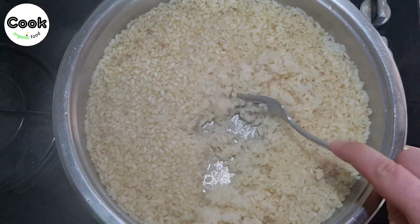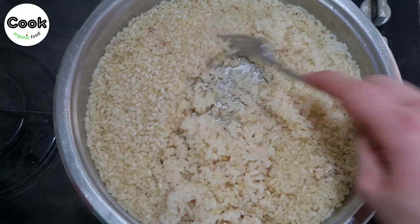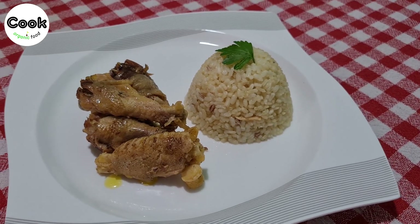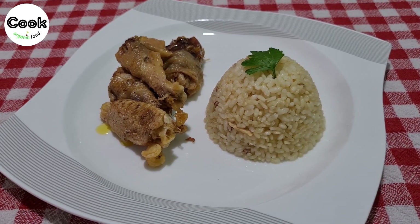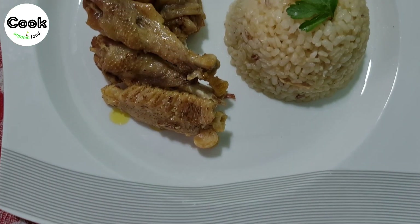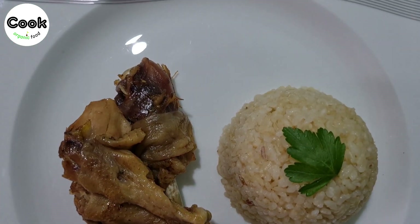Our rice is perfectly cooked and fluffy. Our wonderful, genuine, free-range chicken, with its stunning appearance and delicious taste, is ready. You can share this healthy feast with your loved ones with peace of mind, as both the rice and the chicken are natural.